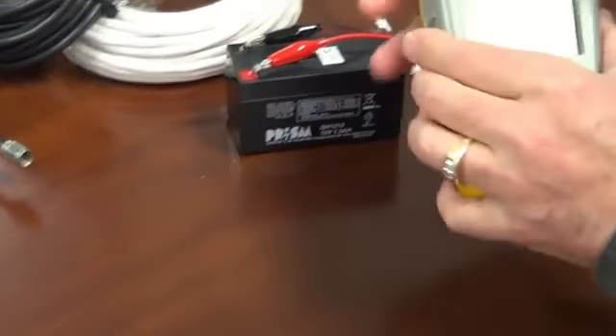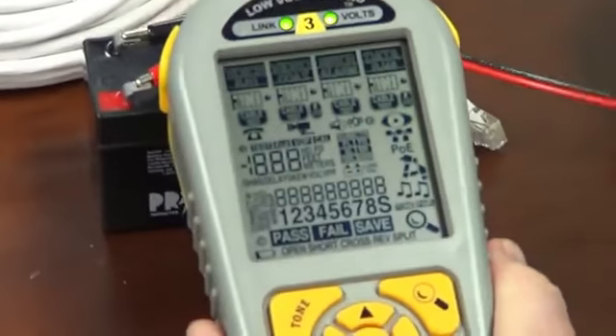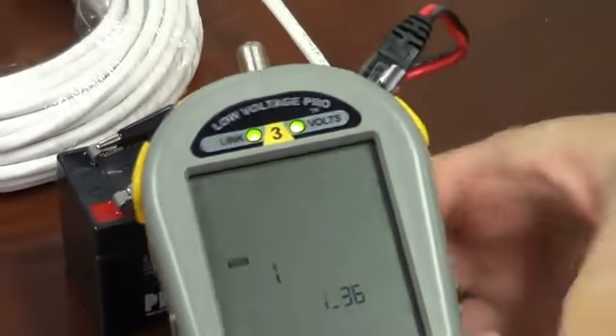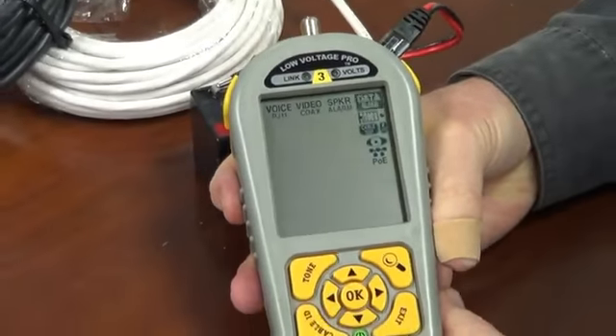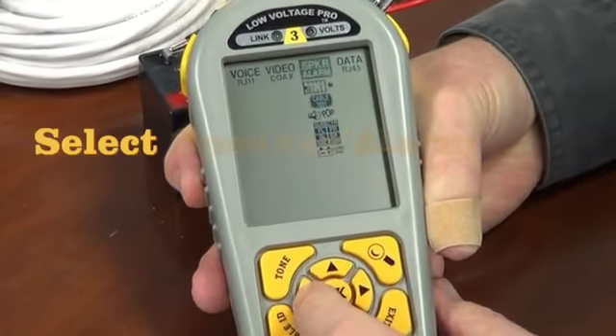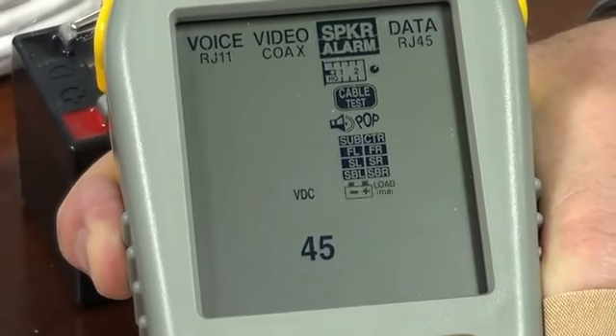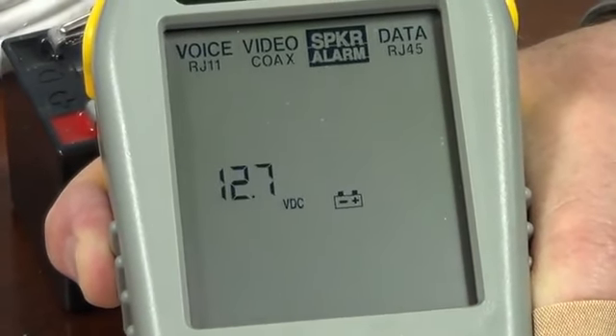I'm going to hook up our clips, power up the Low Voltage Pro, and plug in our clips. Like any other test, we're going to navigate over to the correct cable type, which in this case is speaker alarm. We're going to go down to the battery test, which is at the very bottom, and to start the battery test we're going to click OK.